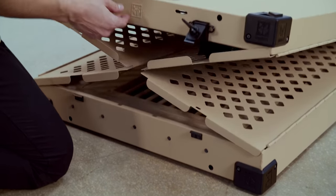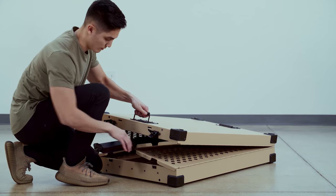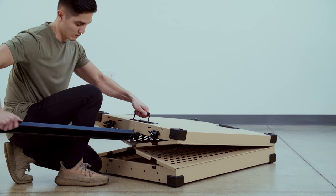From there, you'll need to lift up the crate to simply pull out the airline rails that are on the top of the crate.